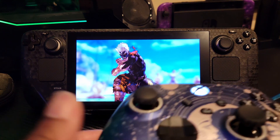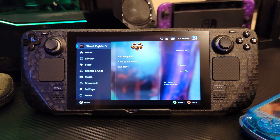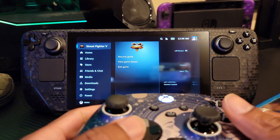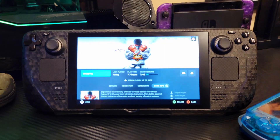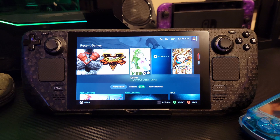Now if I want to get out of the game, I'm just treating it like a regular console. I can press the Xbox button in the middle — and it brought that up. I can go ahead and stop this, exit the game. Let's do some emulation real quick.